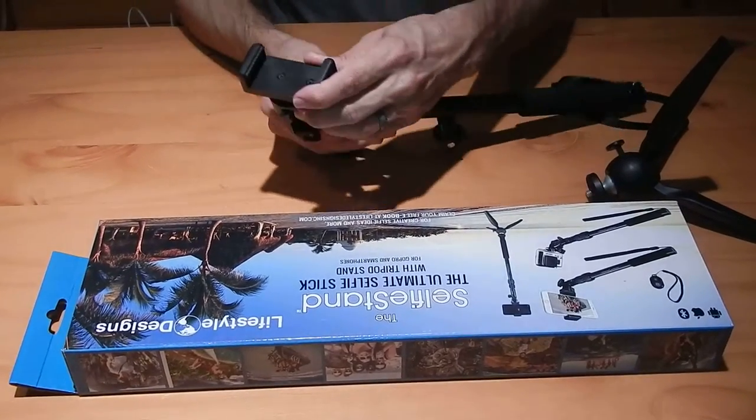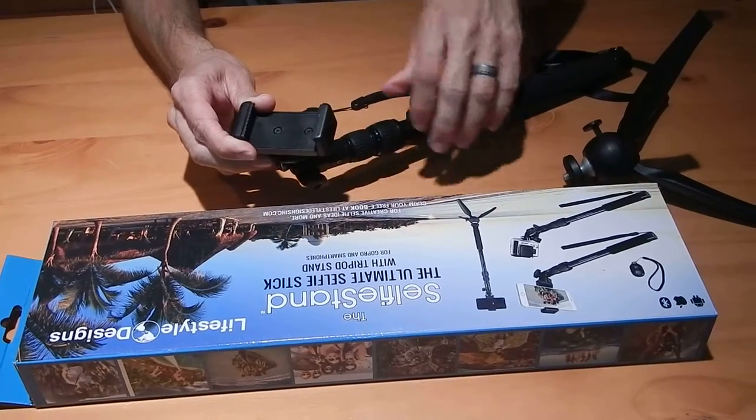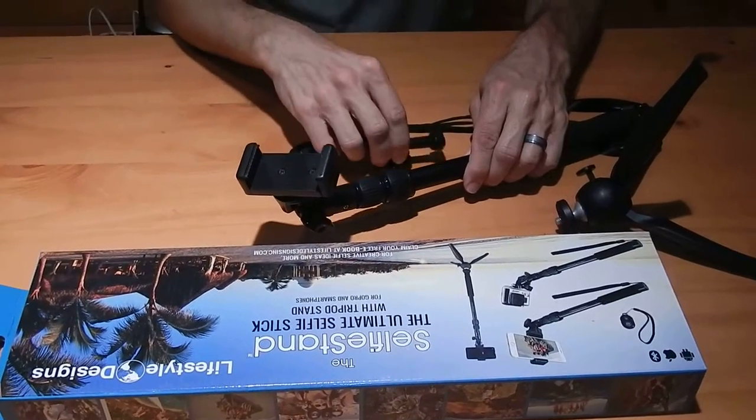What it comes with is an adapter for a smartphone — you just extend it like this to snap your smartphone in. If you're using a GoPro, you just use this device here to attach your GoPro.